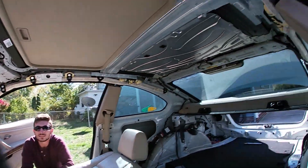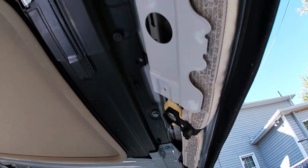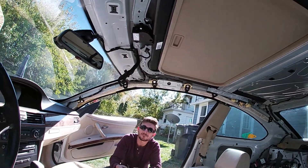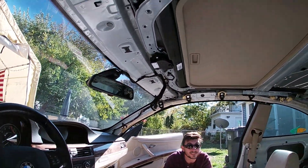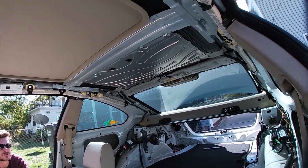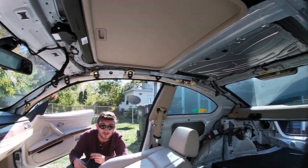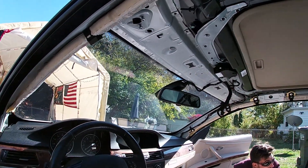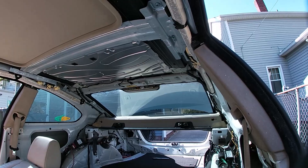So now we're working on the sunroof. You need a T30 for these little bolts right here, and 10 millimeter for these. Looks like a T25 for the motor driver. Pop the drain hoses out of the corners, drop everything, disconnect the power cable, and it should come right out. That sounds easy enough — let's plug away at it.